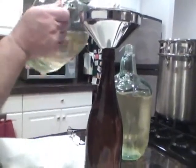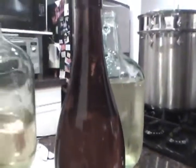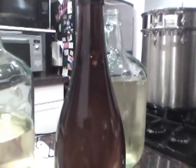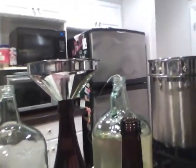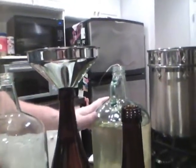Starting to be careful as I get up close to the top, because you wouldn't want to make a mess. At this point we're almost done — we've got some bottles completed here with others to go.